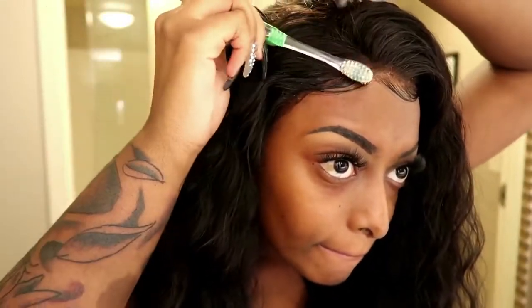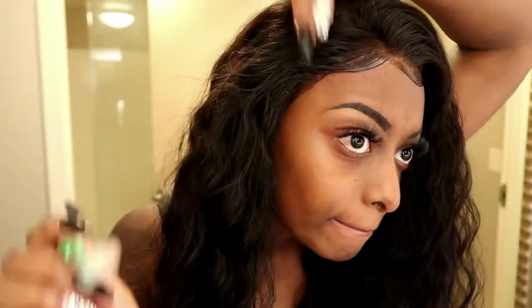And like I said, that is basically all on how I apply my lace frontals using ghost bond glue. I hope you guys enjoyed this video — don't forget to like, comment, and subscribe.